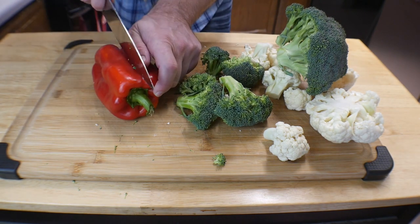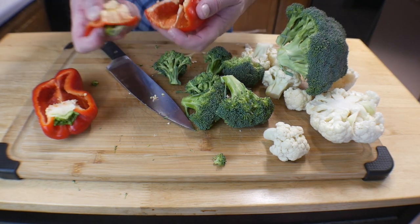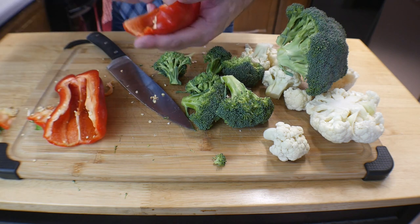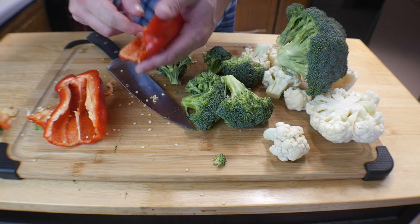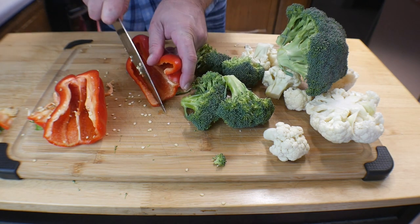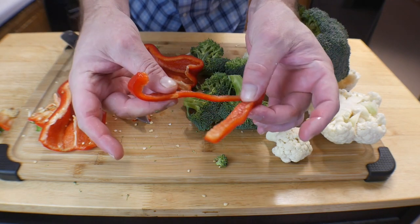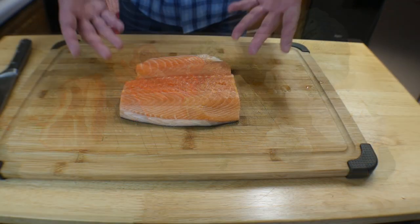For the bell pepper, real simple — put it right down the middle and make sure to take out the insides, the seeds, and the stems. I sometimes use a little bit of seeds in stir-fry dishes, but not in this one. Then chop them almost julienne style, just real thin, into nice little pieces. Put everything in a bowl and let's move to the next step.